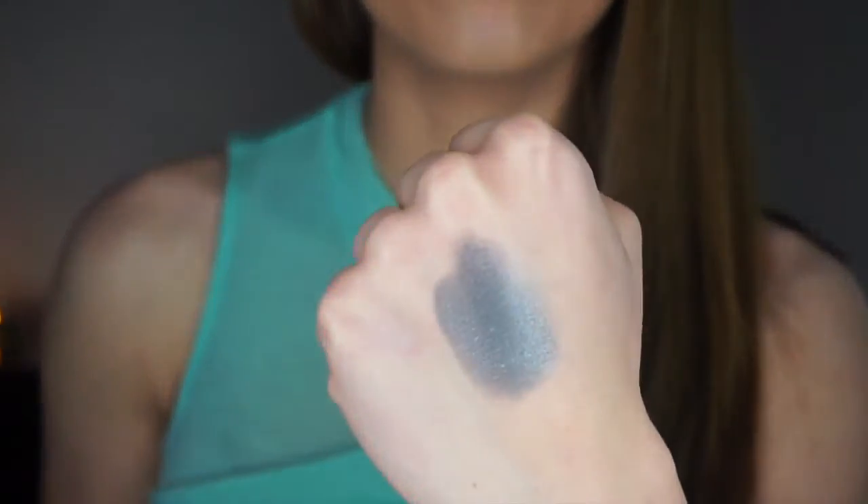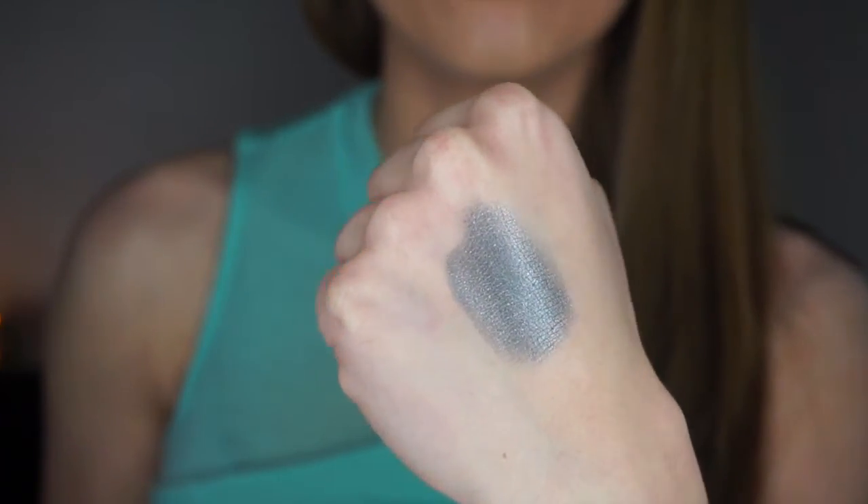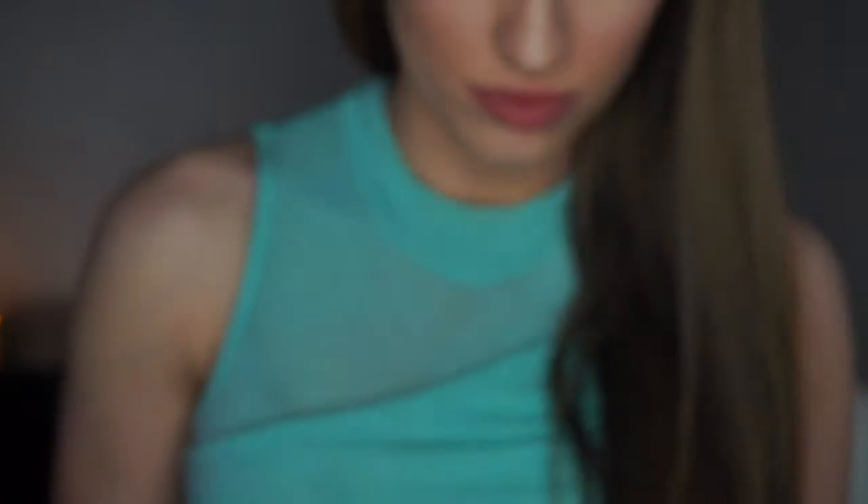This color is called Graphite, and it would really complement light eyes as well as brown eyes because of the mixture of colors. It has a little bit of shimmer and it's a mixture of turquoise and green with some brown undertones. It is just so pretty and so pigmented — absolutely gorgeous.